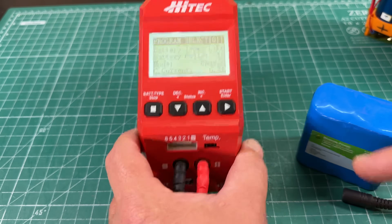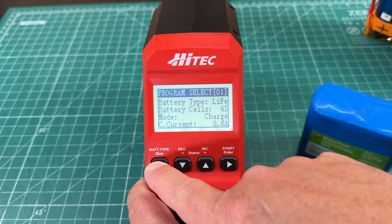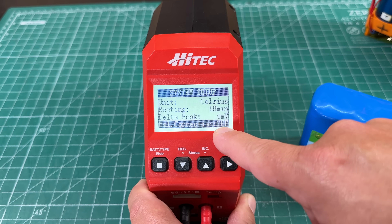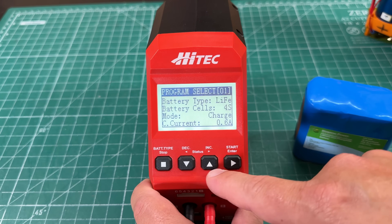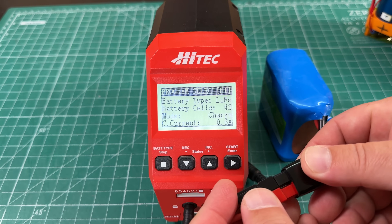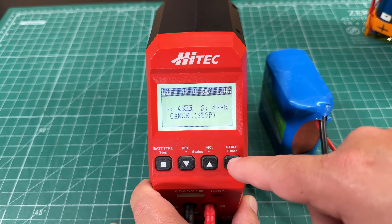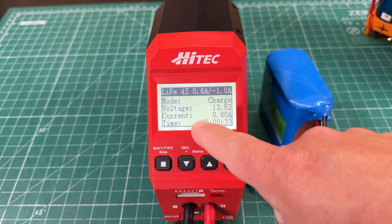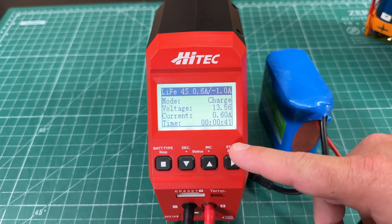One thing to note with this charger: because it has a port for charging other chemistries that don't have a built-in BMS, it's important to go to the system setup and turn off the balance connection, since these batteries have an internal BMS. Once our parameters are set, we plug in our battery, long press the start button, it does some checks, confirms 4 series, hit charge and it starts ramping up. You can see we're charging at 0.6 amps — our voltage will go up until it reaches 14.6. Really cool charger; I did a whole review of this several years ago.